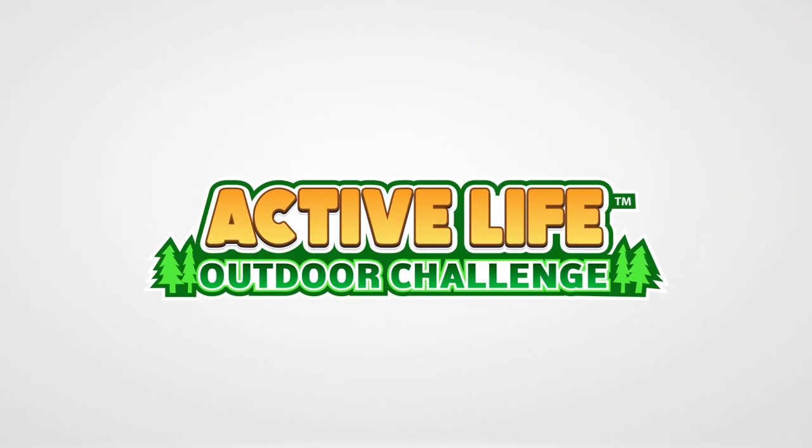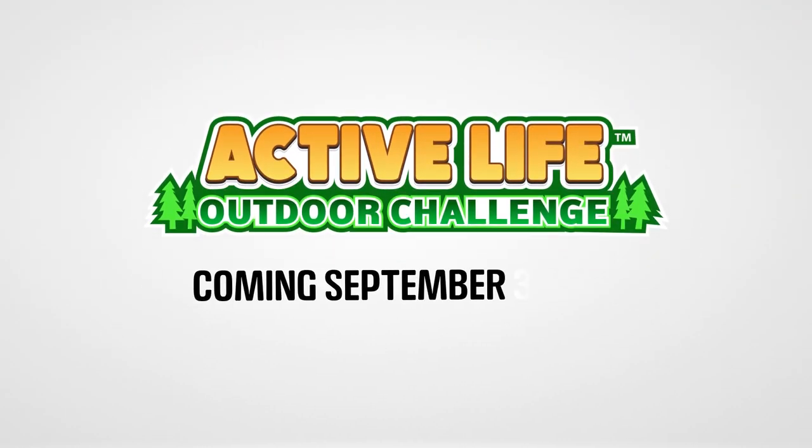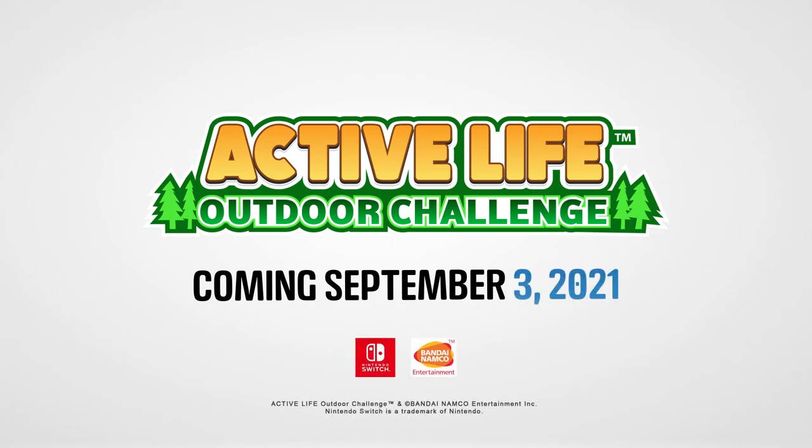Don't miss out on the adventures. Pre-order now! Grab your copy from the Nintendo Switch on September 3rd, 2021.